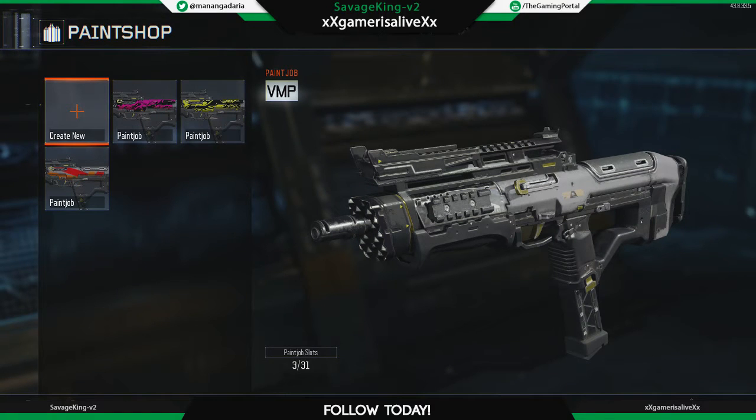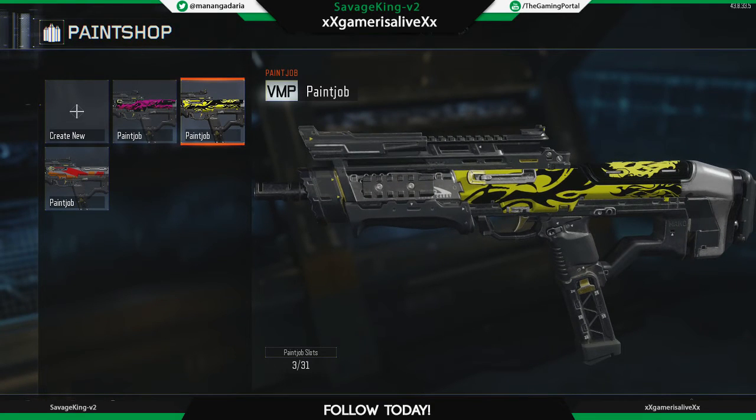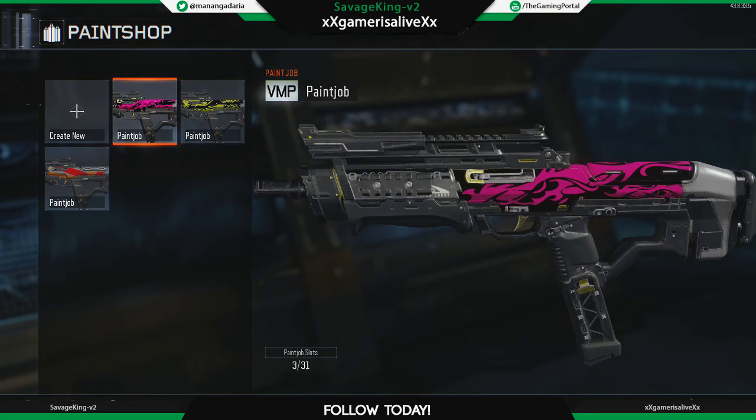Hello, what is up guys, this is Savage Gang Vito and welcome to the Gaming Portal. Today I'm back again with another video and I'm gonna show you how to make a cool camo called Hot Flames for almost any gun, but today I'm gonna make it on the VMP. The colors I'm gonna choose are yellow and black, but you can choose any color you want — it's up to your personal taste. As you can see right here it looks absolutely sick, but you can also do black and pink. So without further ado, let's make it.